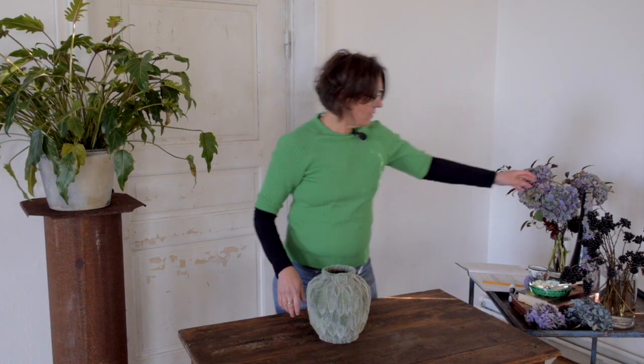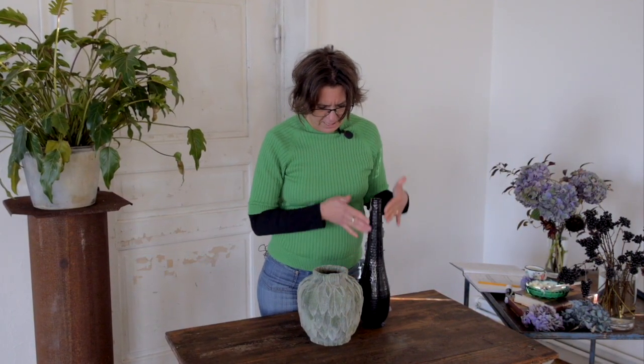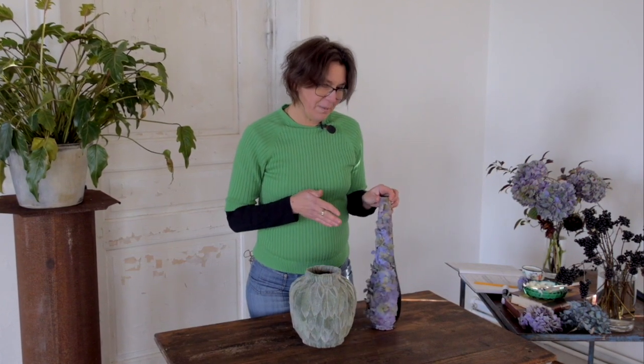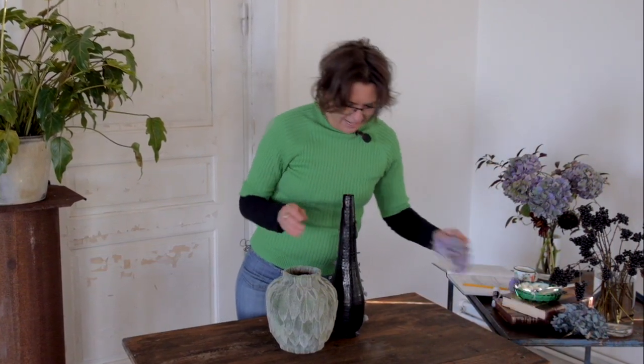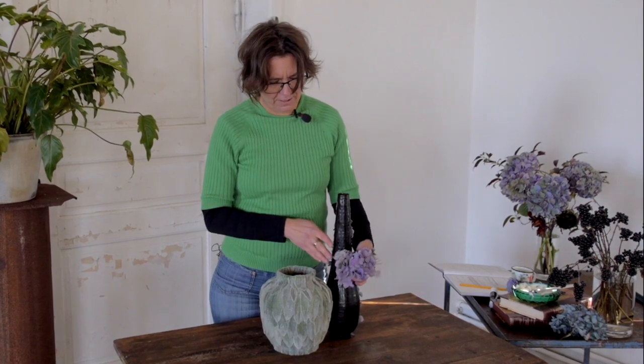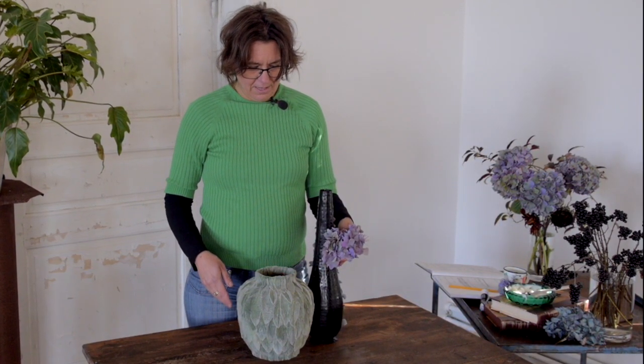It's boring to only have one vase, so that's why I bought another one with a different shape. I'm going to use hydrangea on this vase, and I think the structure and forms really highlight each other — it's going to be a nice combination. Now we're going to start with the second vase.